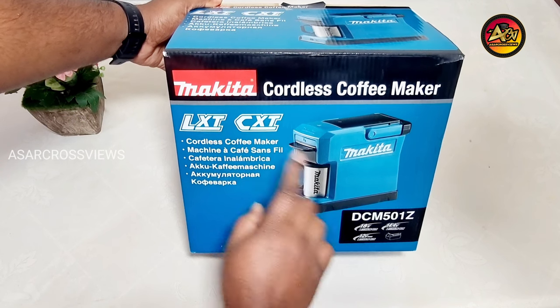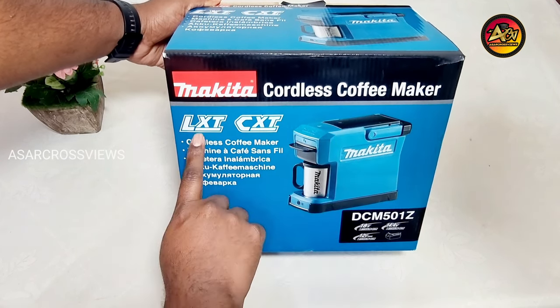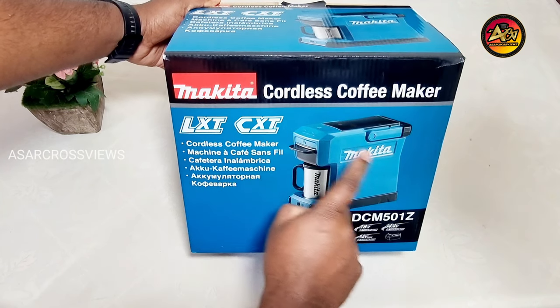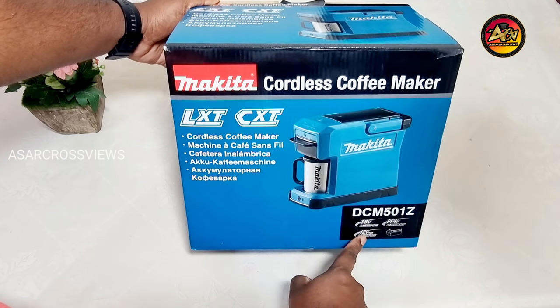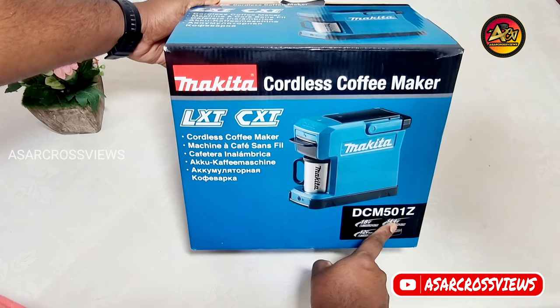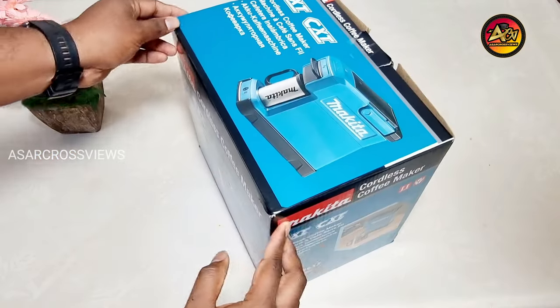First we will see the physical appearance of the box. The Makita logo is written on it, then Cordless Coffee Maker is written. Then LXT CXT is written. Then model number DCM501Z is mentioned. Below that, 18V, 14.4V and 12V are mentioned. Let's see the back side of the box.